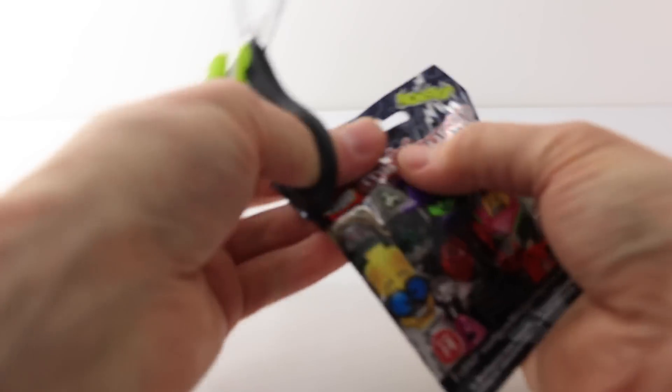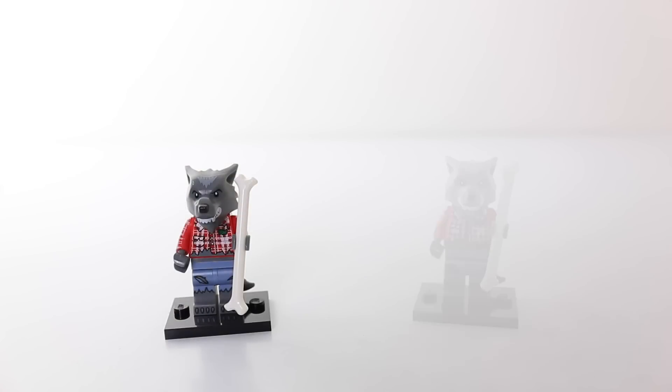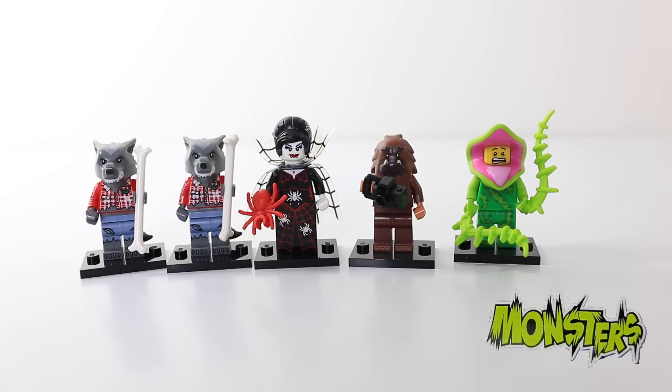Right on to our lucky last, so let's see what we have. I just got my first double up — I just got another wolf guy. That was the five minifigures we got this time around for Series 14. These are great for Halloween. So just to recap, we got the Plant Guy, the Squarefoot, Spider Lady, and two of the Wolf Guys.